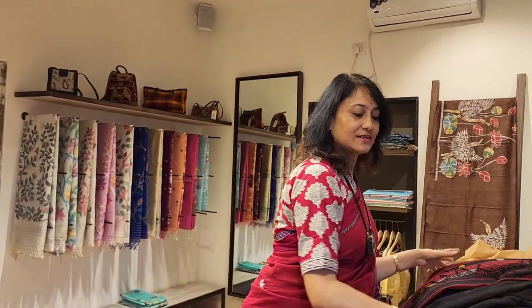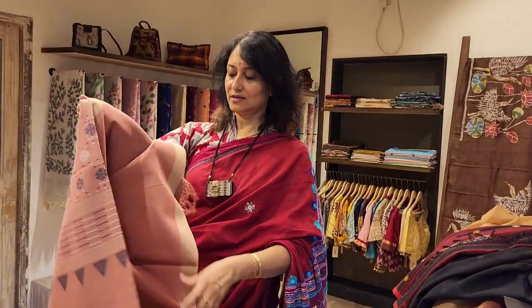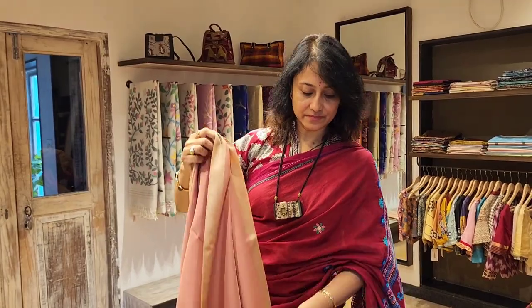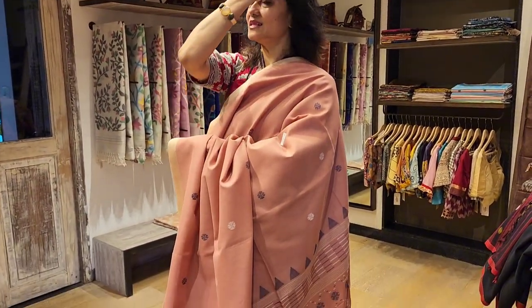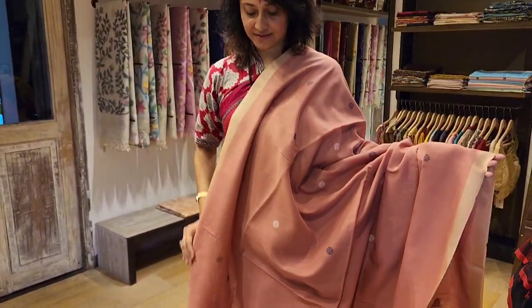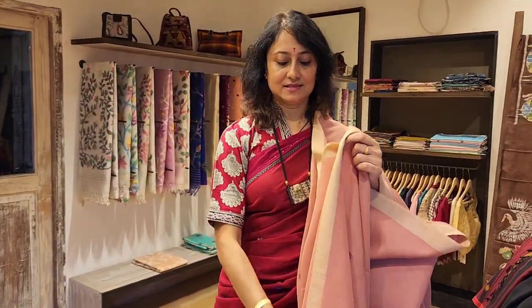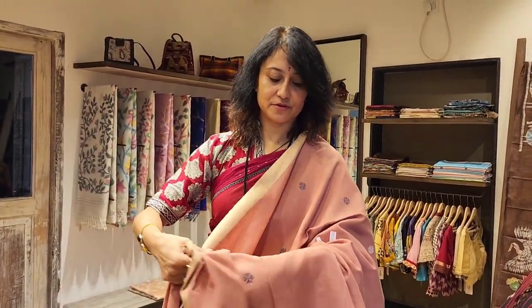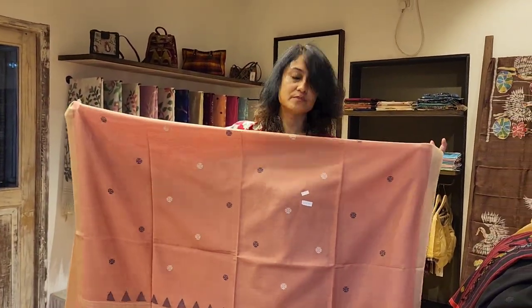Next is a beautiful peach — peach pink — you can see. Three thousand nine fifty again, and they are new in stock. I love the border: it's a beige border and pink and beige go very well together. Good price and very good for summers. You can wear a beige blouse with it and it will look nice, or any other color like white, beige, or blue — it's a beautiful saree.